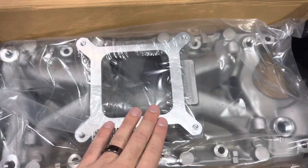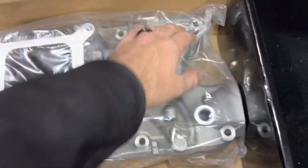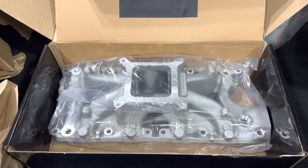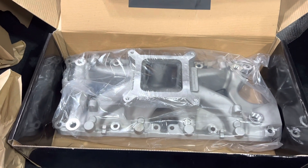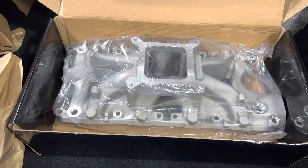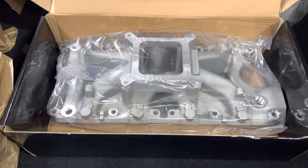Their carb intake looks pretty good — this reminds me a lot of the Edelbrock one in terms of shaping. That's their intake manifold. Let me know if you guys have any questions on that; I might be able to answer them, or maybe I'll give this away in a future video.